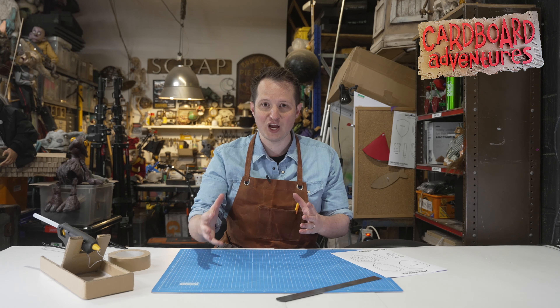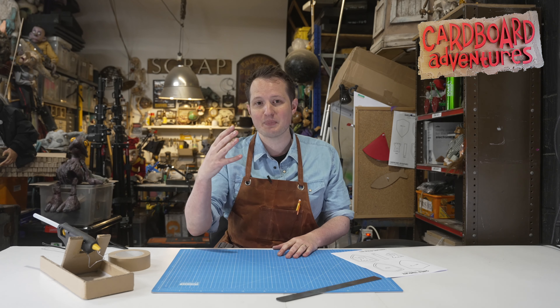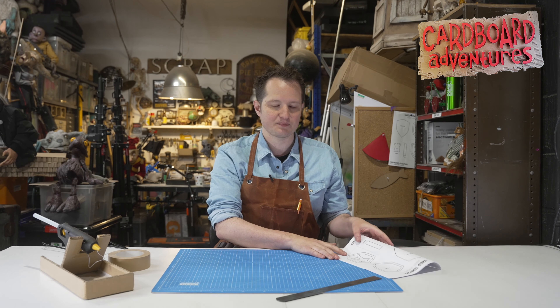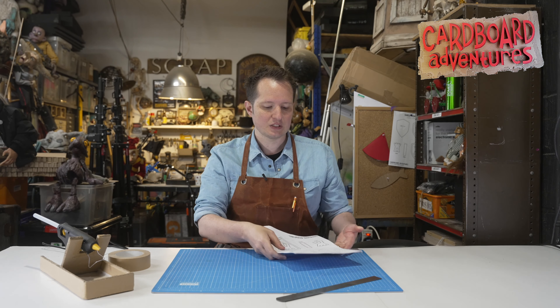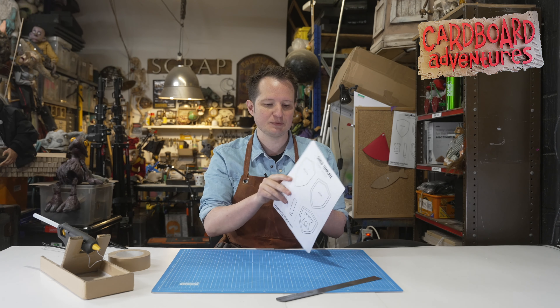Now for the first time I'm going to try and pattern these things and make them available for you to make at home. So how it works is that you will purchase a pattern, and that pattern will be a PDF that you print onto A4 pages and it will give you the shape. Think of it like a jigsaw or a dressmaking pattern.